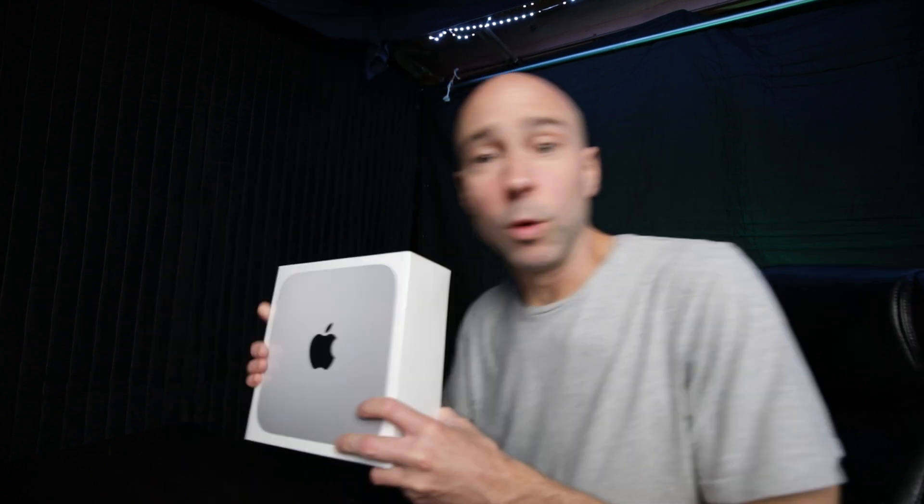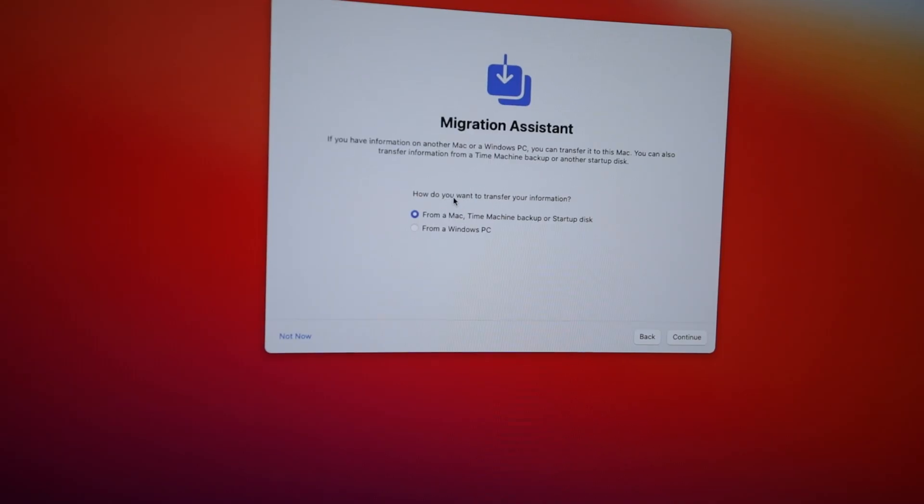We've got the new M1 Mac Mini, the 16 gigabyte version, and now we're going to unbox it and get everything from my old computer onto this one. There are a lot of different ways to do it. I'm going to try the Migration Assistant and migrate just some things for a clean transfer — not bringing garbage from my other computer. Things like contacts yes, but not programs since I'll download ones optimized for M1.